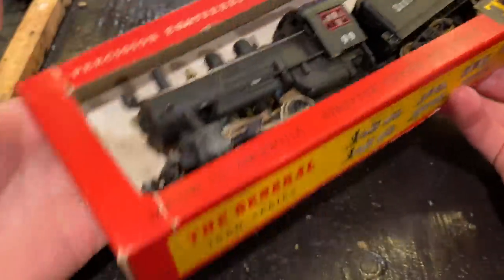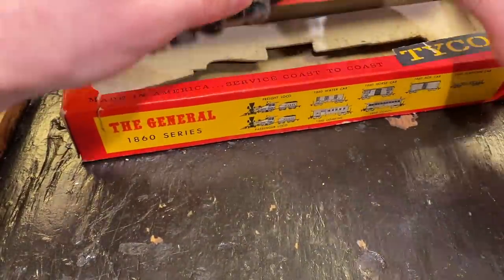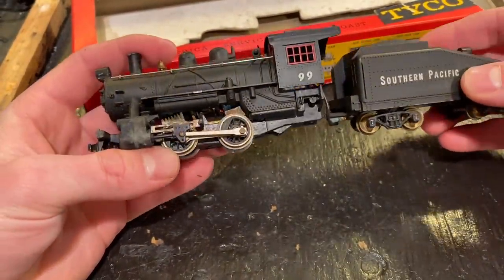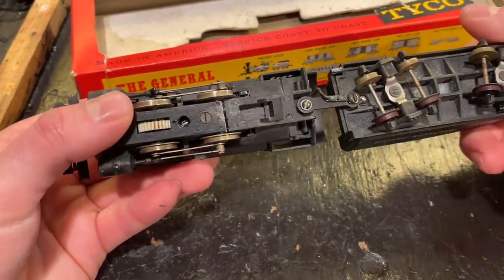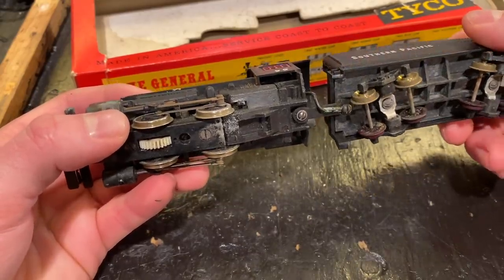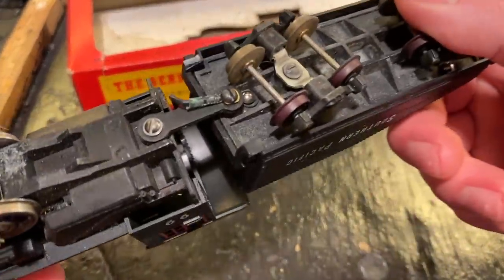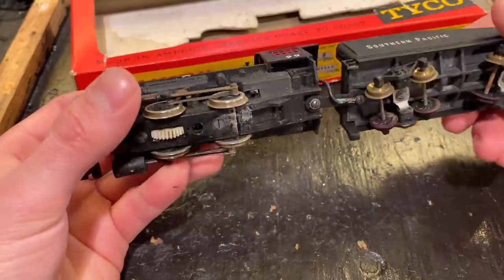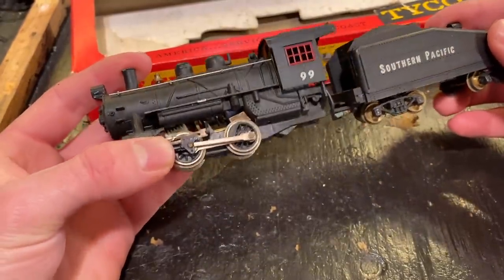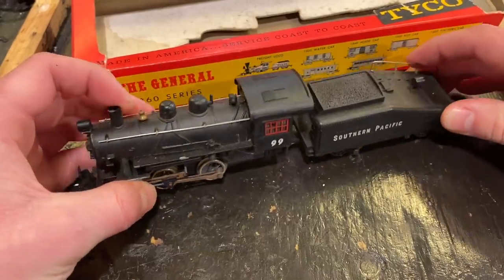I don't think this was the original box for this particular locomotive, but it's a nice box and it would have been something similar that this would have been stocked in. Here's the locomotive. These 040s are pretty simple — no guarantees we'll get this thing running, but I think it actually has not had that many miles on it. There are a whole variety of things that could be preventing it from running. If a model's been sitting for a while, things can oxidize, and we can see a little bit of that right here.